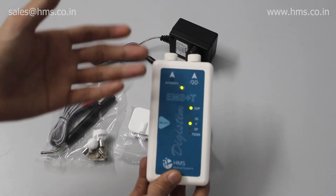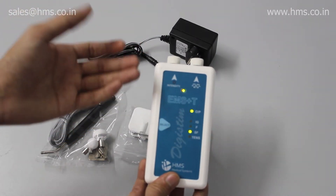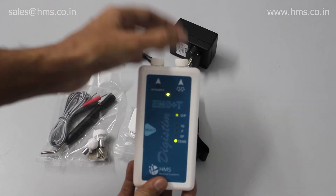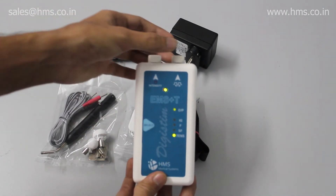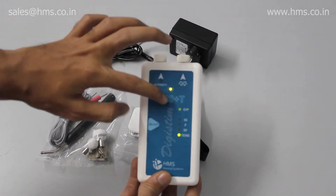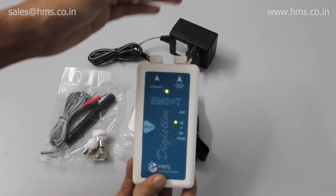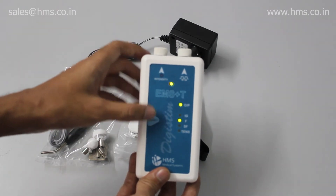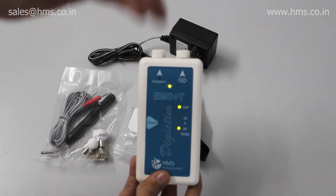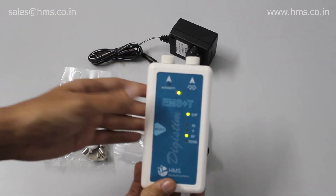Next is Faradic mode. When you press the select button, the modes change accordingly — after Faradic you have Surged Faradic, and then TENS. In all these different modes, the right knob is used to control different parameters. In TENS, the right knob controls frequency, which you can vary from 2 to 125 Hz. In Interrupted Galvanic mode, you can vary the pulse width from 30 to 150 milliseconds. In Faradic, no parameters can be changed. In Surged Faradic, you can set the Surge On timing from 1 second to 6 seconds.